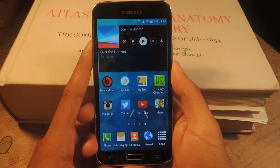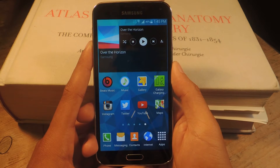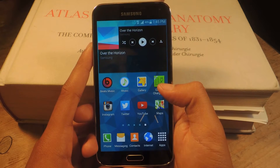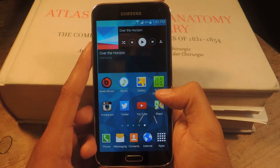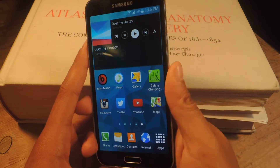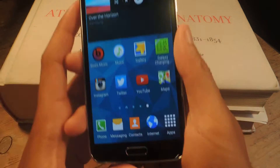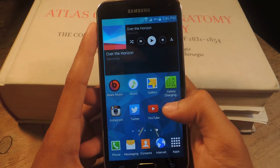Hey, what's up guys? It's Nelson here with SoftModder and today I'm going to show you how to check your stress levels on the Galaxy S5. So, according to Samsung, you can now check your stress levels using the heart rate monitor here on the back of the Galaxy S5. So, I'm going to show you guys how to do that.